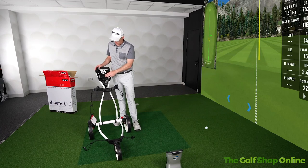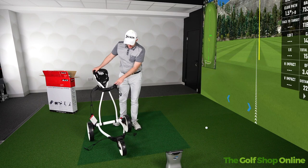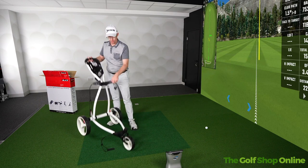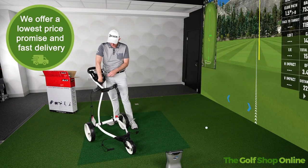Right guys, the Girls Golf Shop Online — welcome, Mark Crossford here. It's that time of the day again. We've got the Big Max Blade IP trolley: super, super lightweight trolley, three wheels, very sturdy, loads of storage spaces here.